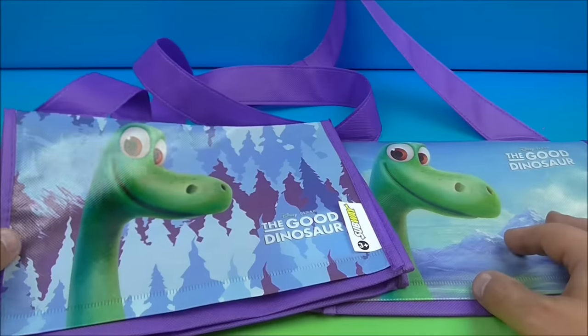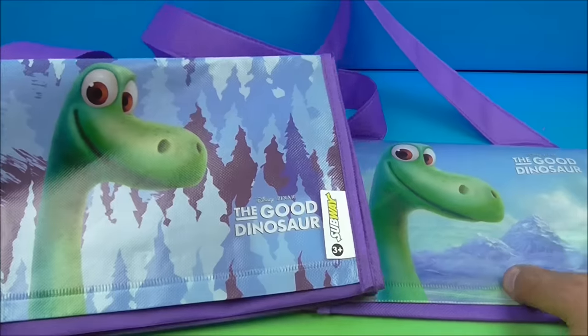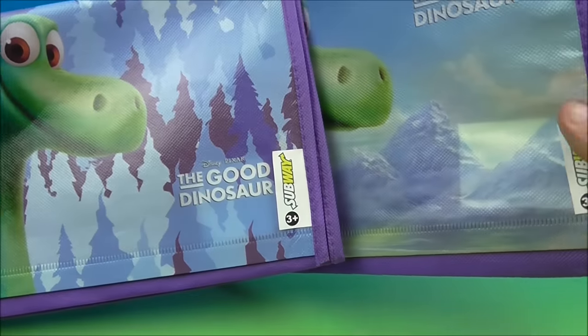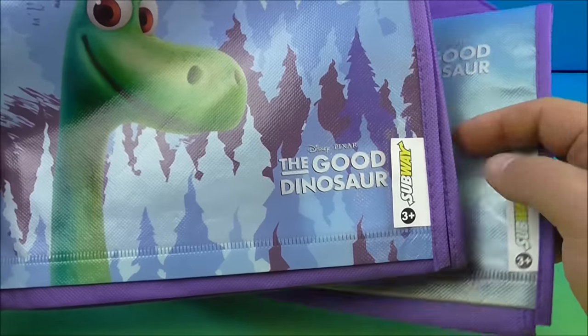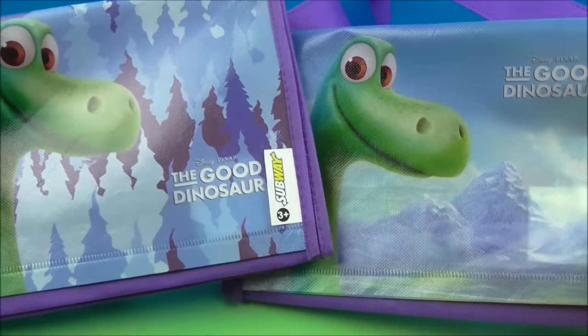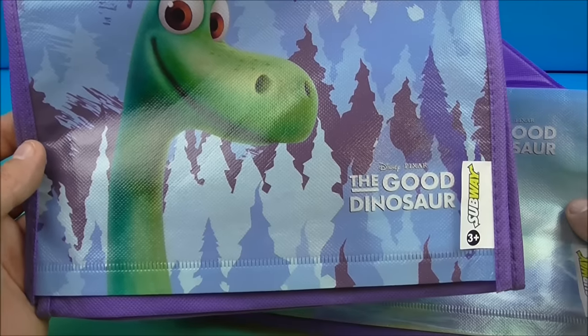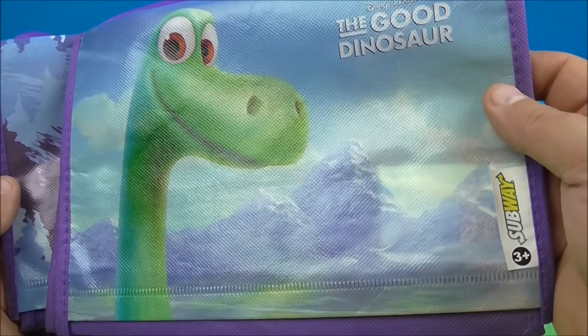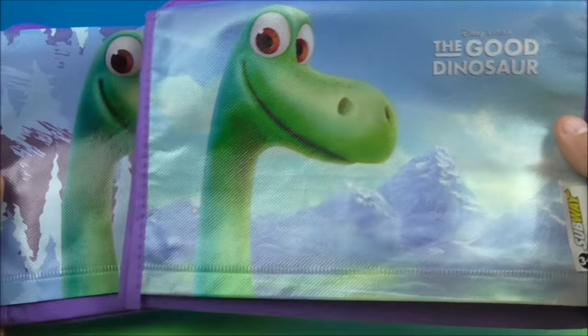So the first two totes we're going to look at is Arlo. So you have two of the same pictures of the character Arlo, but you have two different backgrounds. Like this one reads Disney Pixar The Good Dinosaur, and then up here it changes too. This one looks like some trees and some ice and snow, and then this one has a more picturesque look with mountains and a nice blue sky.